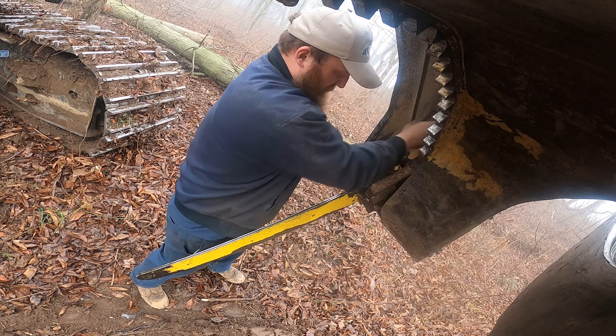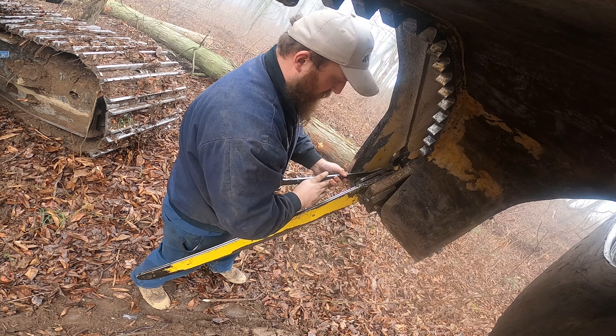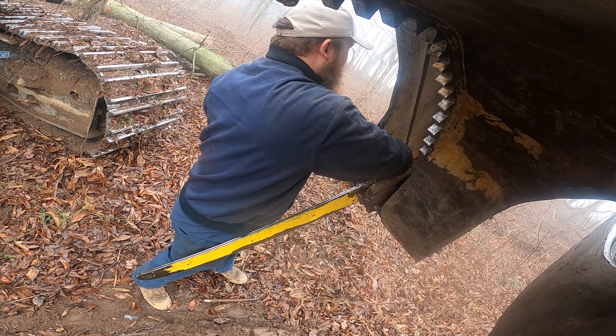I'll take this chain off here — I think I'll be switching chains too, it's pretty dull. To take the bar off, I usually let this back out like that and then just take the nuts off the side, just like a normal chainsaw.